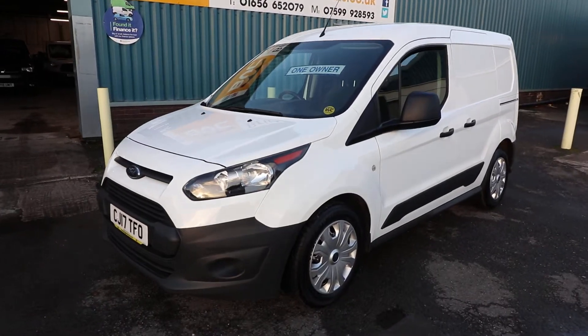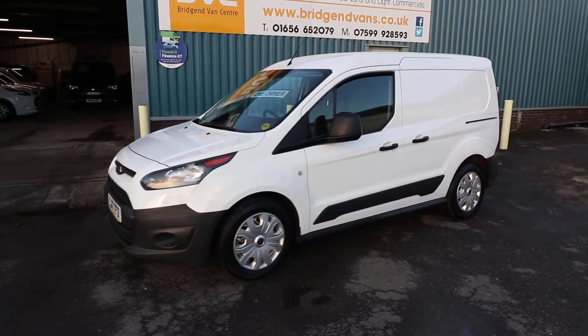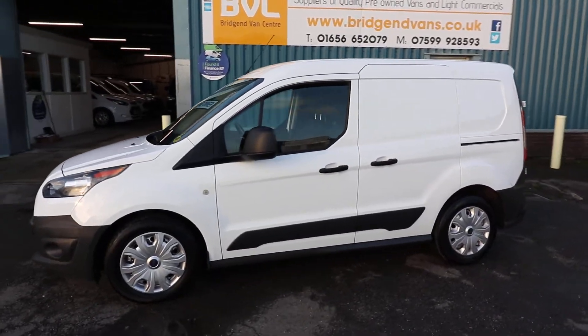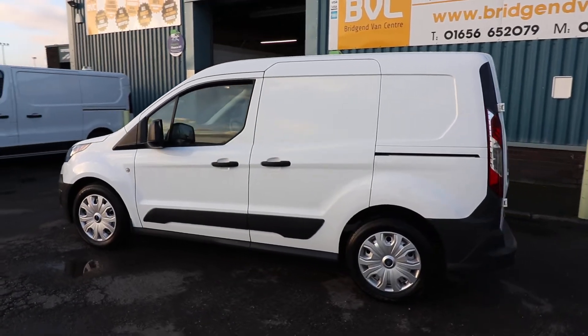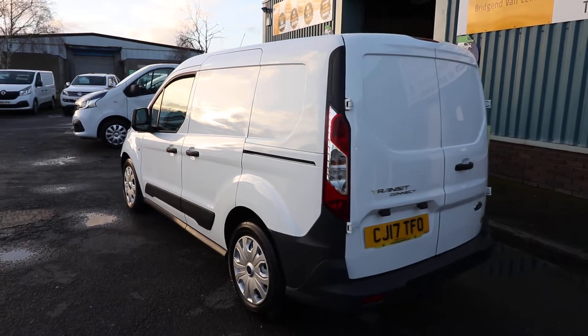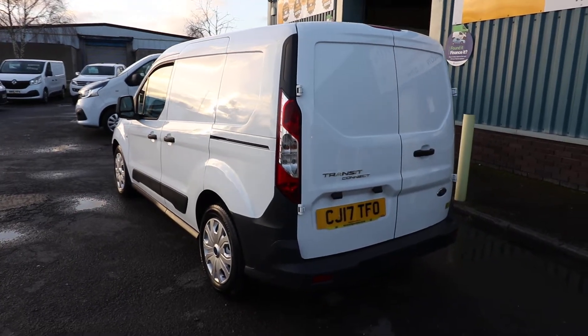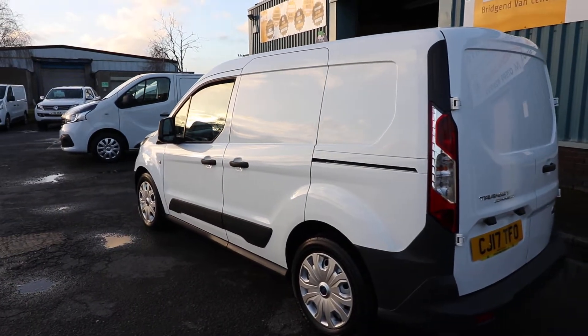Here we have for sale our 2017, on a 17 plate, Ford Transit Connect 200 — that means it's got a 2 tonne gross vehicle weight — 1.5 TDCi 100 brake horsepower short wheelbase low roof manual van. What we're going to do in this video is have a little walk around and have a look at the spec on this particular vehicle and also the condition.